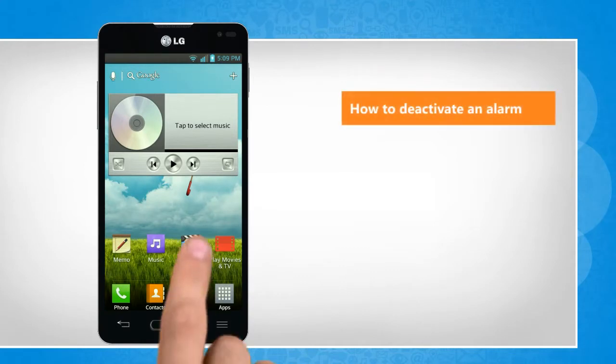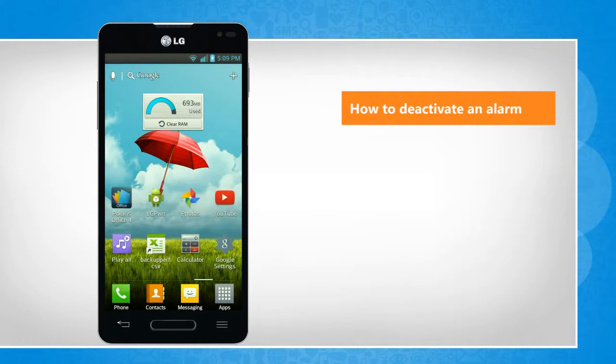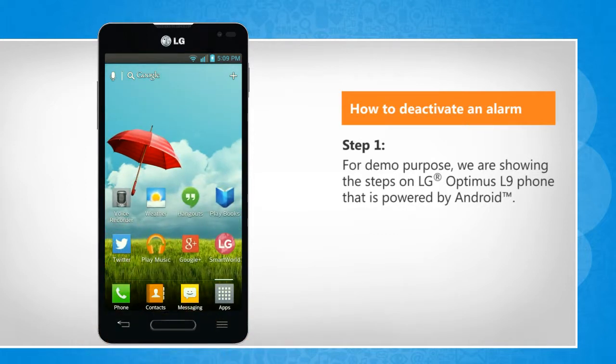Hi friends! Do you want to deactivate an alarm that you have set on your Android phone? Let's go ahead and see how you can do so. For demo purpose, we are showing the steps on LG Optimus L9 phone that is powered by Android.